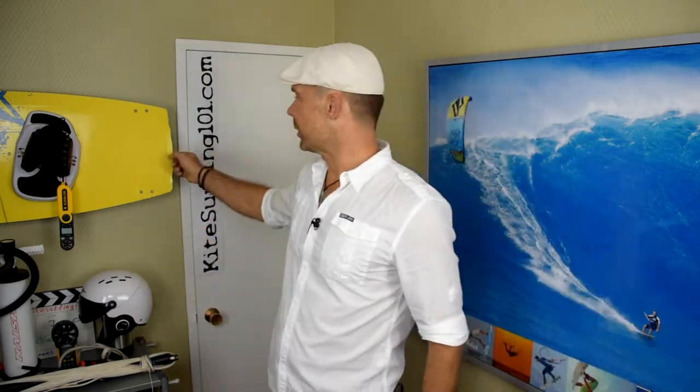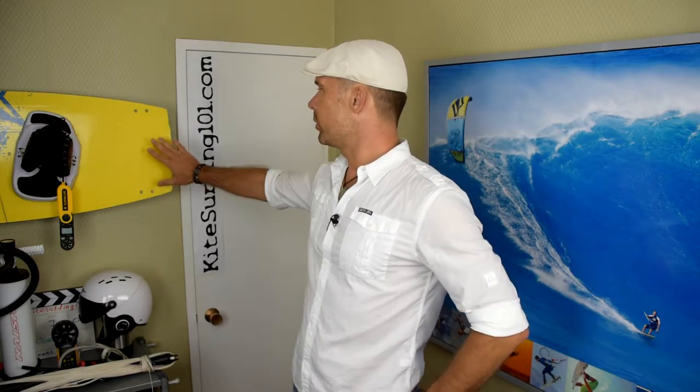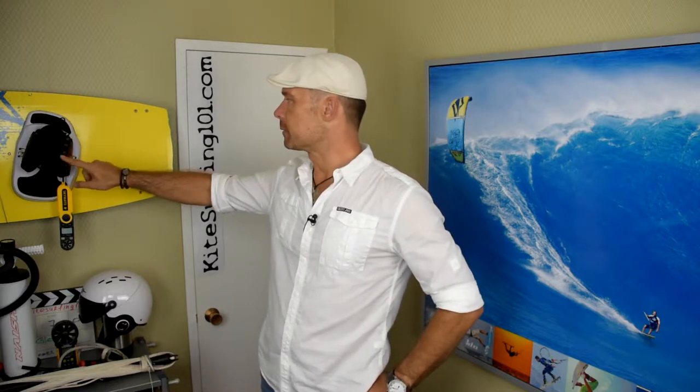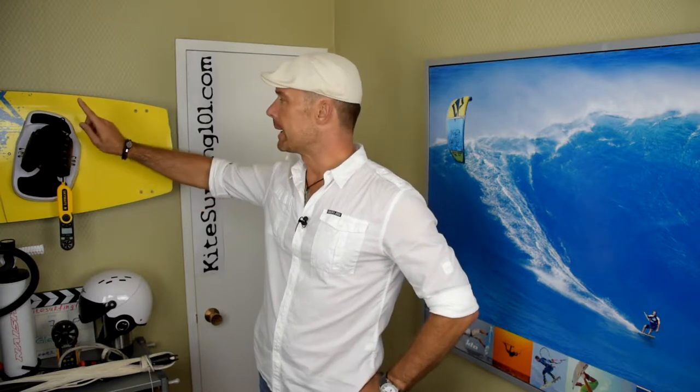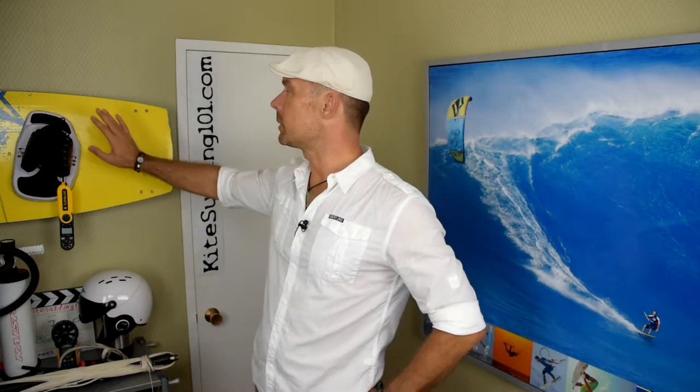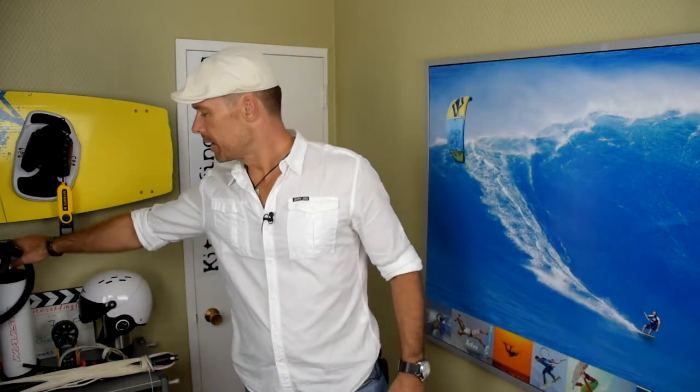Next is the board. Something to note: sometimes new boards are sold without foot straps — foot straps can be sold separately, making that a separate purchase. If you're buying a used board, chances are it will come with pre-installed pads, but it's worth checking. That could bring the list up to 11 items.